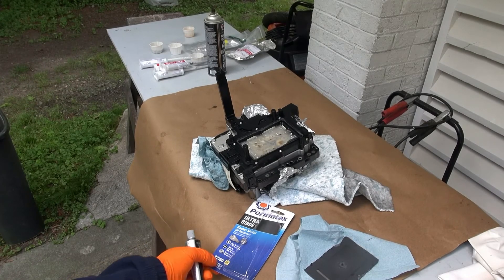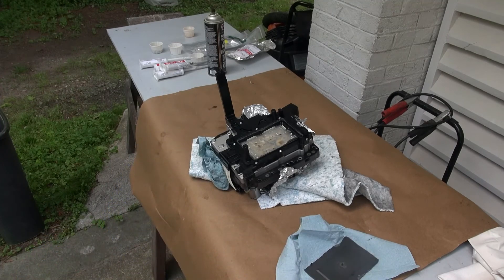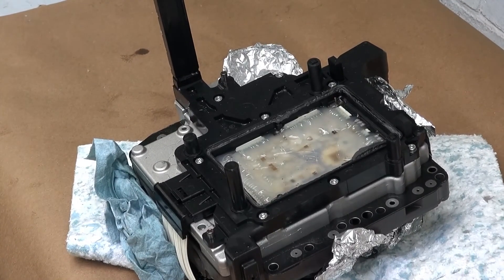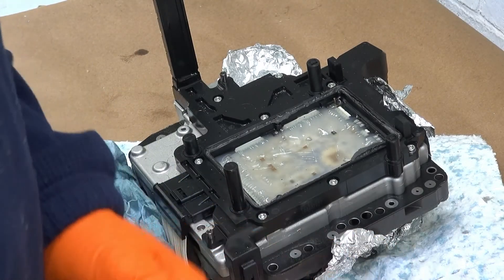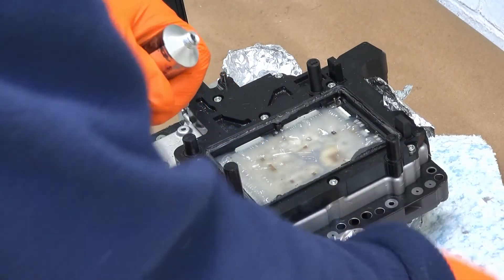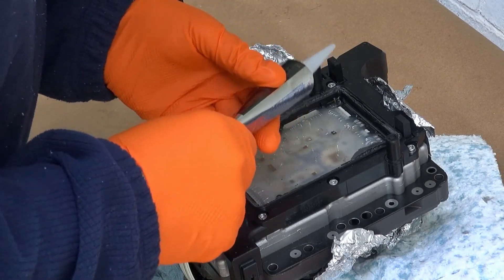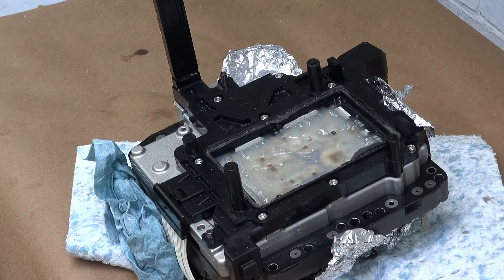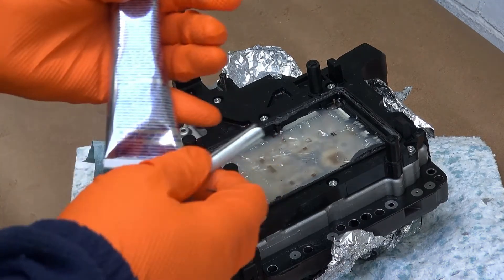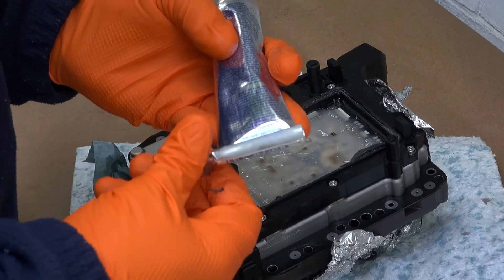I decided to go ahead and use this Ultra Black gasket maker by Permatex — supposedly oil resistant, hopefully it'll stand up to the DSG fluids. I've already degreased it and degreased the panel too. I'm going to apply some around the edge here and drop the panel in. Actually, I'm going to use a key — I like using these keys when using silicone in a tube; it makes it a lot easier to get the silicone to flow smoothly.